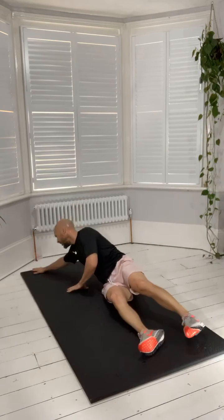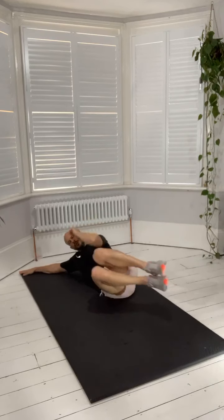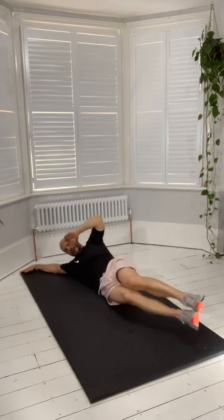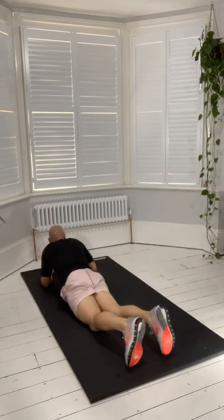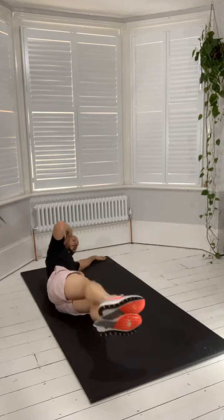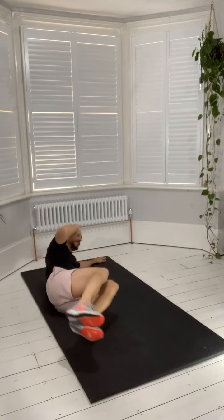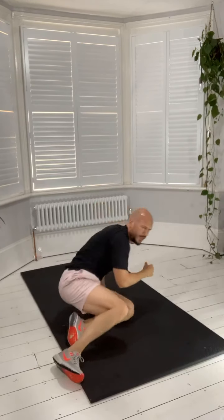Side crunches — final exercise of round two guys, we're almost there. One more round after this. Start on your weaker side if you have one — maybe you started on the right last time, start on the left. Push off the floor, legs up, knees together. Let's go. Come on, swap sides. Push off the floor with that other arm, get it to lift your upper body into that crunch. Left elbow to left knee, right elbow to right knee, depending on what side you're doing. End of round two guys.